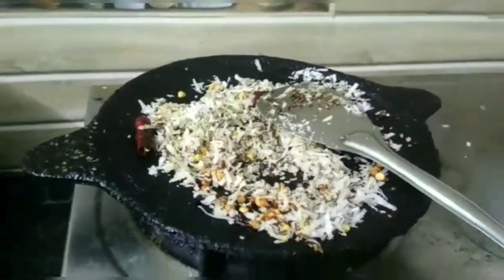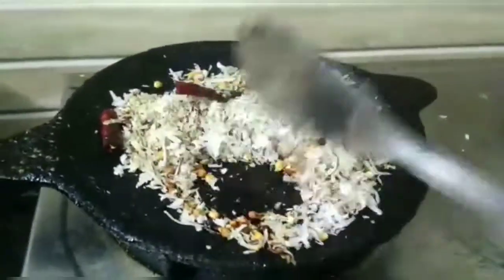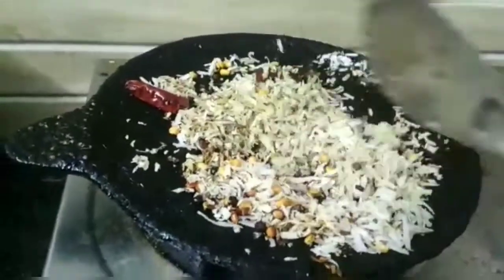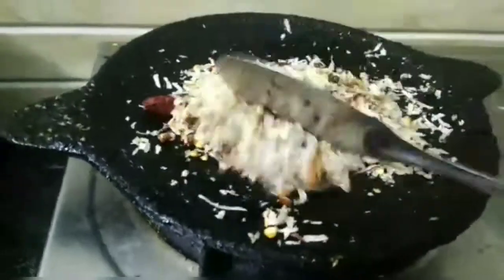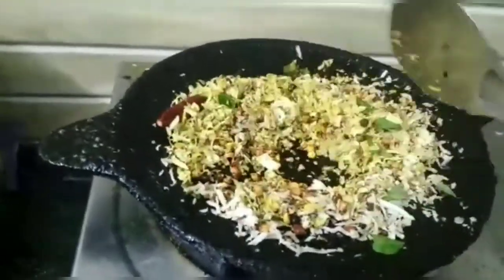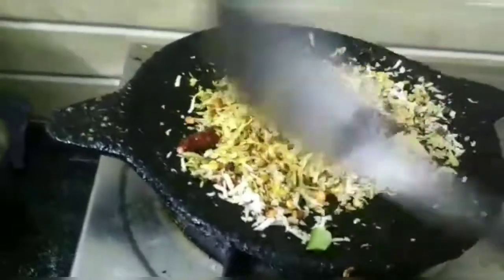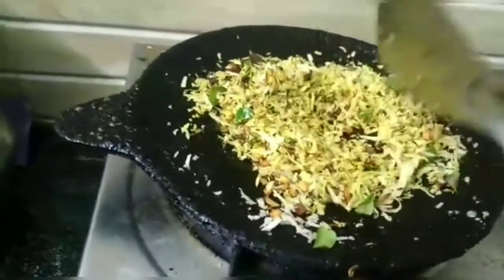Let's make the cream. Let's try it with Vengayam. Now let's add some cream and salt. Put the olive oil into the top.